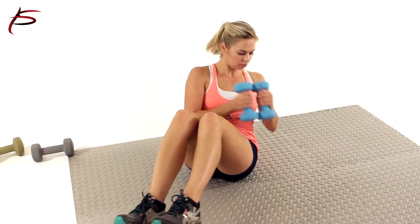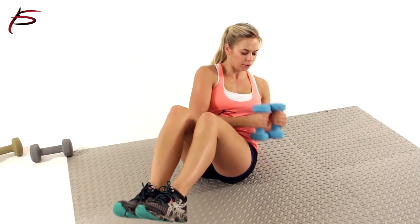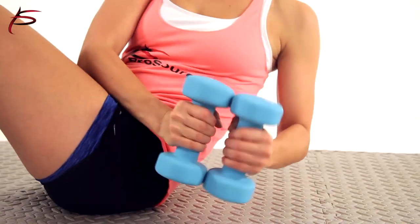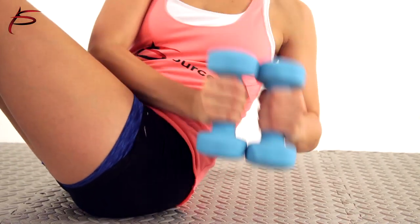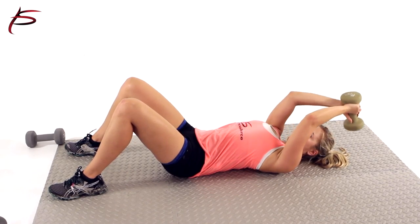ProSource neoprene dumbbells are great for your strength training routine. These cost effective, versatile and easy to use weights let you create a variety of workouts to improve your health. With ProSource's various weights available, you choose how effective you want your workout to be.